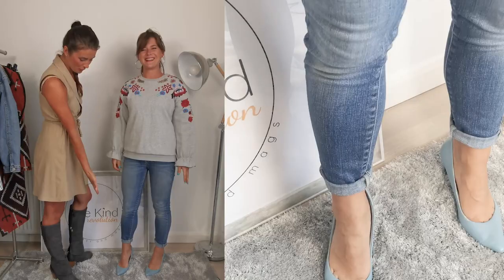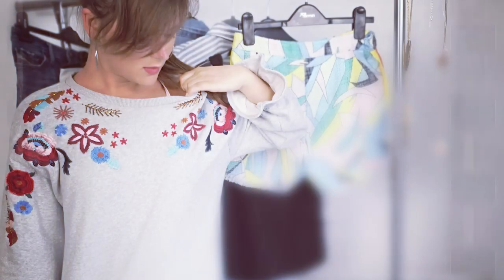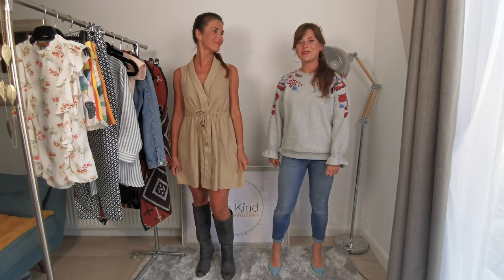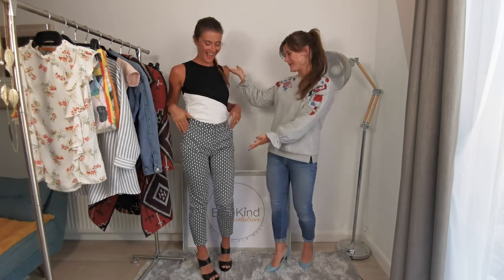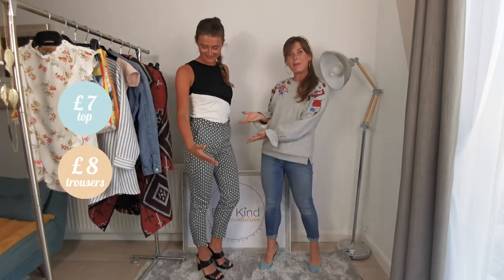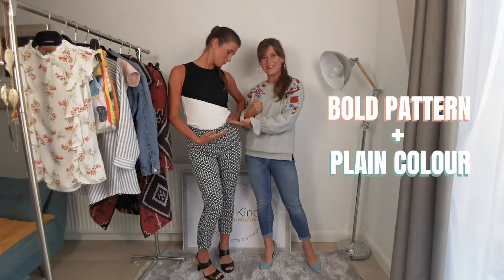Now I will show you how to style pattern trousers. They look so good! I think the bold pattern goes really well with a plain color like this.